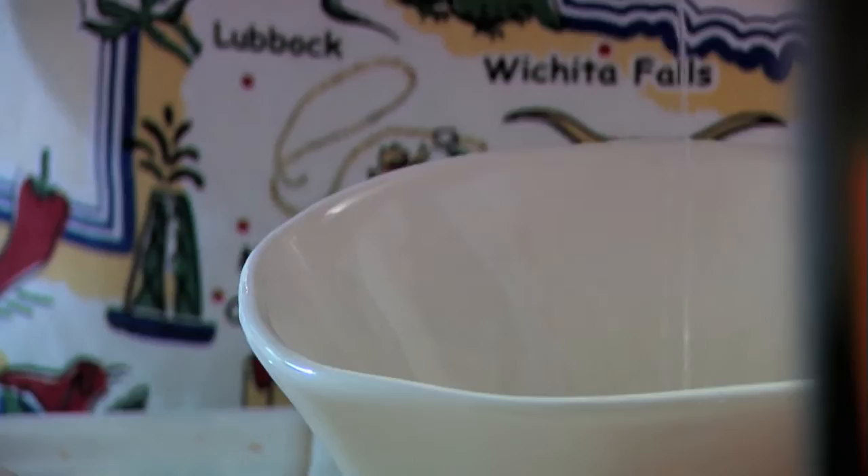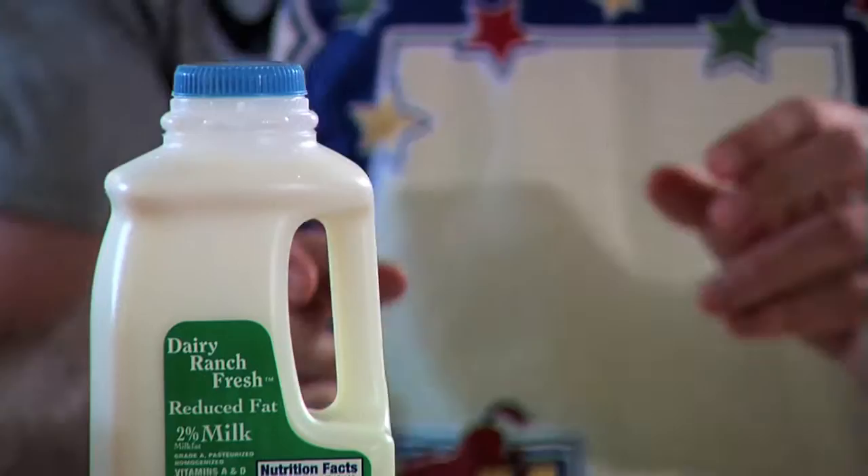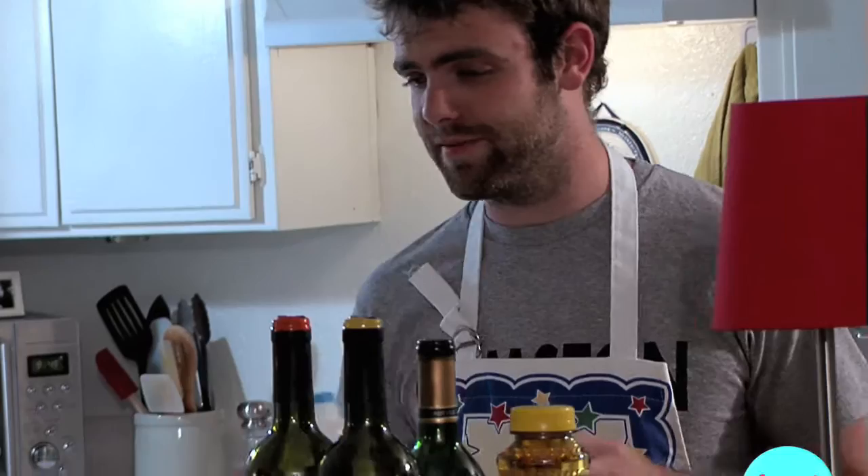Now we move on to the eggs — the last ingredient we picked up, but the most important, because you can't make an omelet without eggs. So let's crack these babies open. Now, we're going to add what I think is the key to making the perfect omelet — we're going to add some milk. How much, you ask? I don't know, I'm not a scientist. Just don't drown the eggs, okay? Now we're going to give these a stir and we're ready to heat it up.